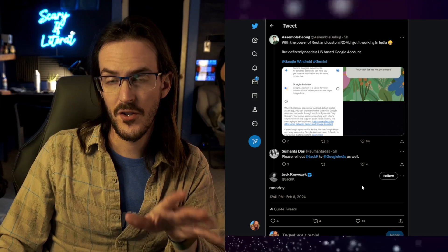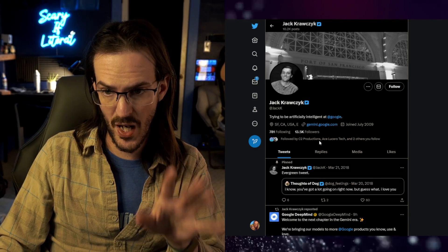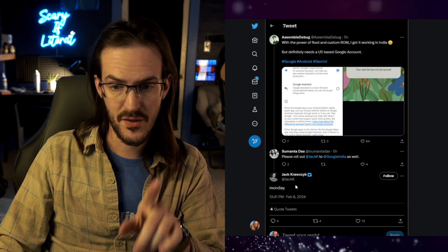Hopefully it'll get fixed sooner than later. I'm also seeing reports that Gemini will be expanded into other regions as soon as Monday. There's a tweet where someone is asking for this to roll out in India, and Jack, who works at Google, says that is coming Monday. What I'm hearing is that places in Latin America, Africa, Asia Pacific, and other parts of North America should be seeing this coming next week.